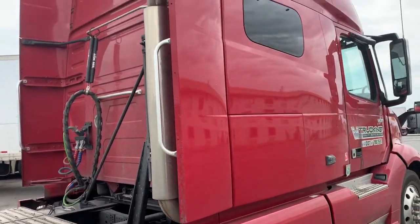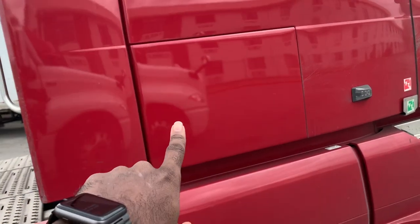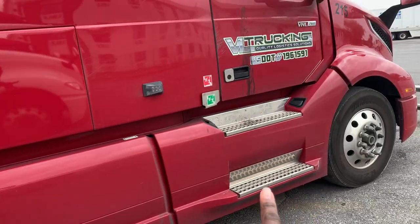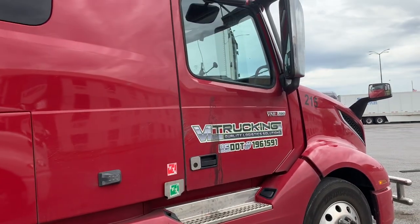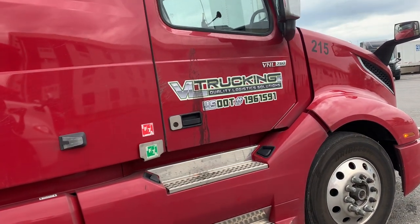The passenger side looks just like the driver's side. You have a compartment here — this panel folds down as well as the one up here. My baby is a little dirty; I've been in this truck almost three months and still haven't given it a wash yet.